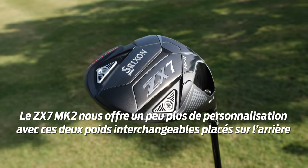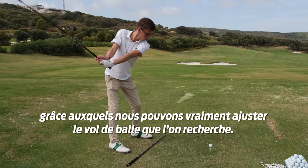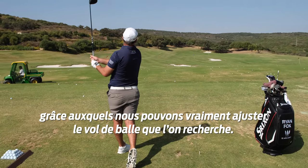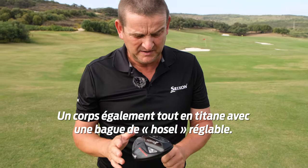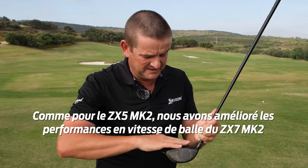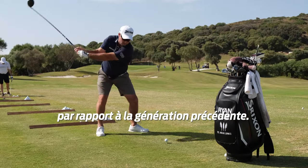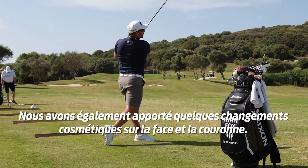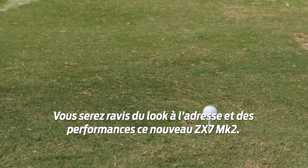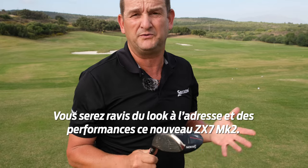The ZX-7 gives us a little bit more adjustability. We can see the two weight ports there, which we can interchange with different weights, so we can fine tune the shot shape that we're looking for. Full body titanium and adjustable hosel again. We've seen some good gains with this titanium crown on the ZX-7 against the previous generation with regards to ball speeds. And you can see the cosmetic changes here on the face plate and the crown — I think golfers looking down on this will be very pleased in how it looks, and they'll definitely be pleased in the performance that they get. We'll see you next time.